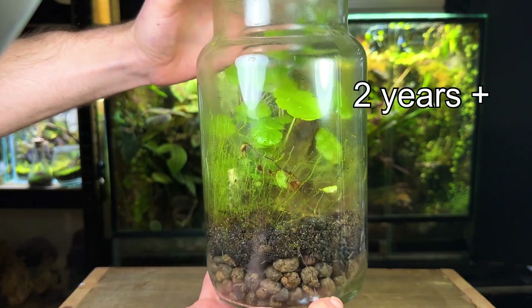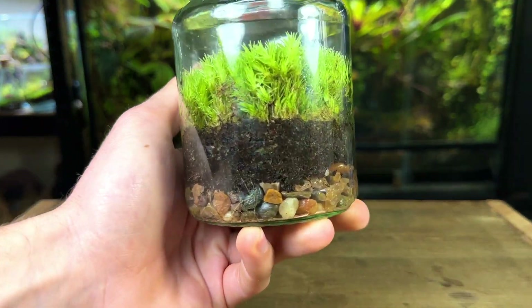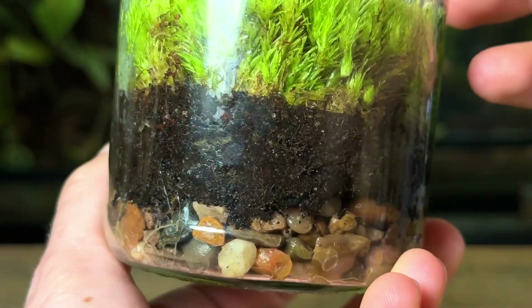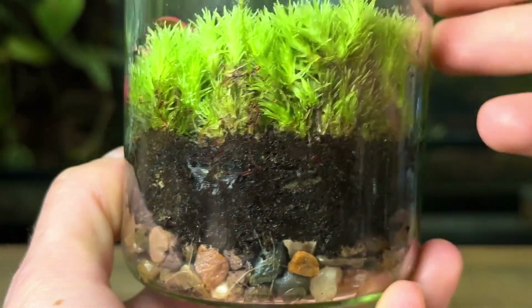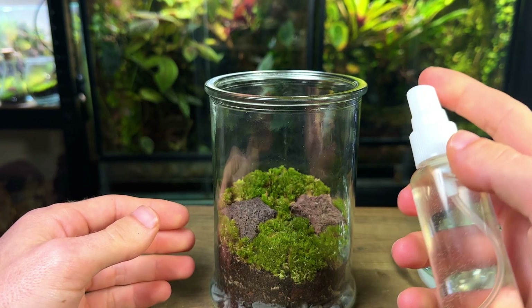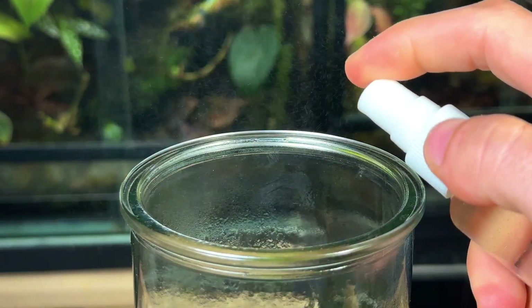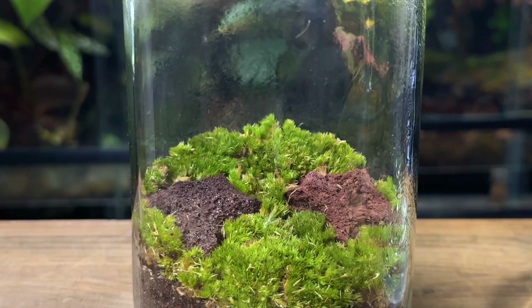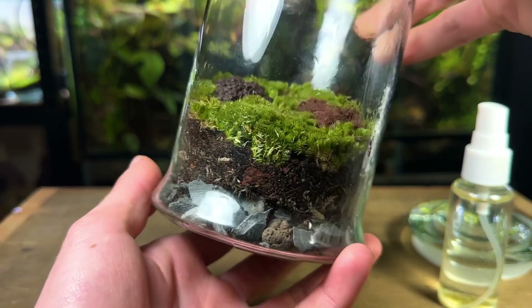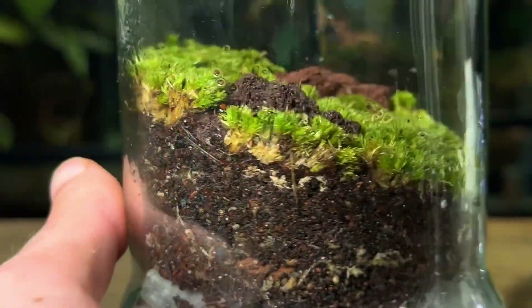In larger terrariums a drainage layer is very effective and should definitely be used. But in smaller ones it can often be misleading and lead to a false sense of security — the drainage layer can be empty and free from water, yet the terrarium can still be overwatered and die. Here's an example of a terrarium with a drainage layer that's still very much overwatered. I'll be showing you how I fixed this overwatered terrarium later on. Now I'm going to use a spray bottle to give the new terrarium several light sprays of water. I stopped spraying before I think it's got enough — a lot of water is on the glass and in the moss and it will make its way down to the substrate.